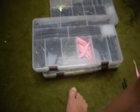Hello YouTube, this is NBA Bass Pro and I'm going to give you a quick preview of my tackle box.